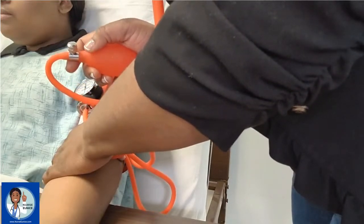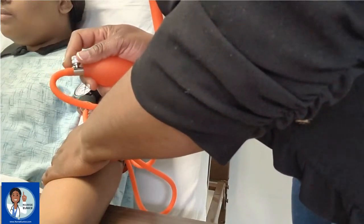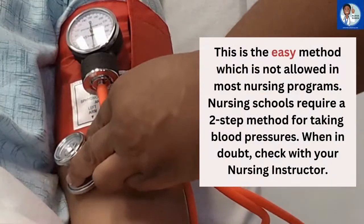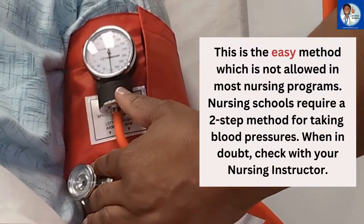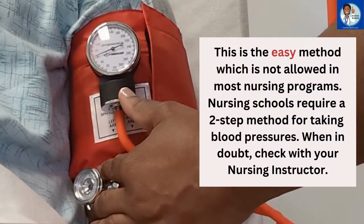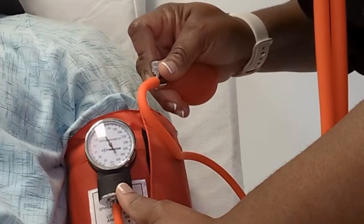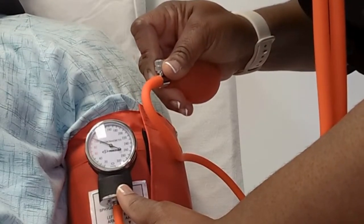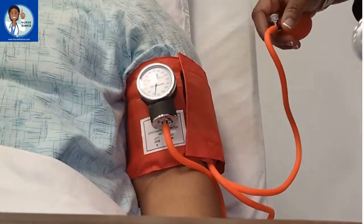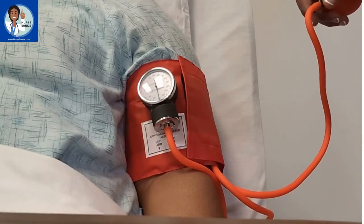When you're going to be inflating the cuff, you have to turn your valve. Remember: righty tighty, lefty loosey. If you want to tighten it up, you turn it towards the patient. If you want to release the air, you turn it away from the patient. We're going to inflate it to about 160 — you'll see the needle moving. We're at 160 and I'm going to turn it slowly towards me. You'll be making note of the first hard tone or Korotkoff sound that you hear and also the last. The first hard tone is the systolic and the last is the diastolic.